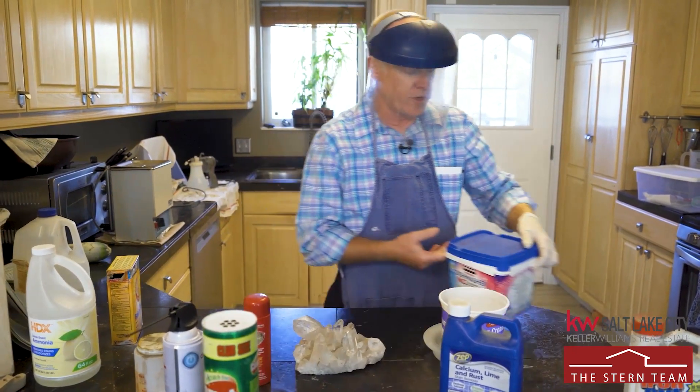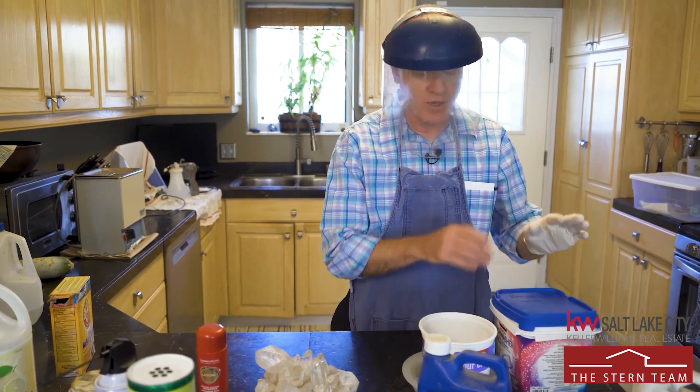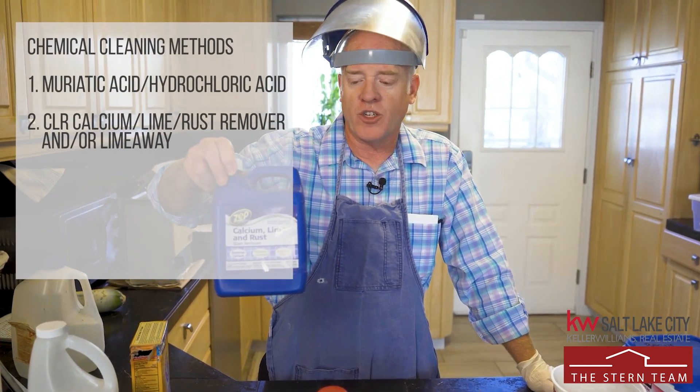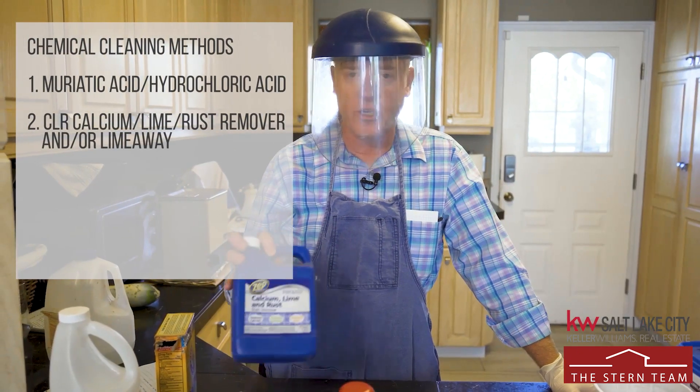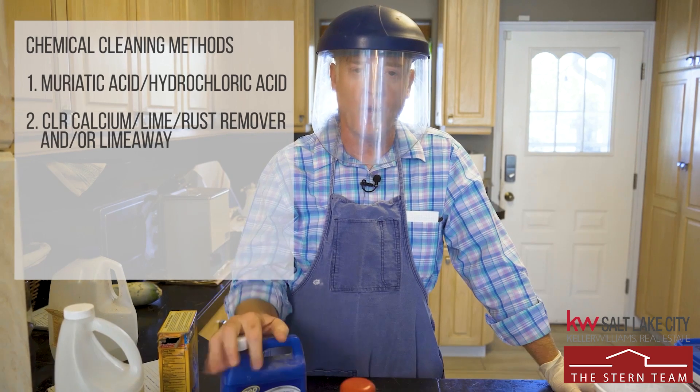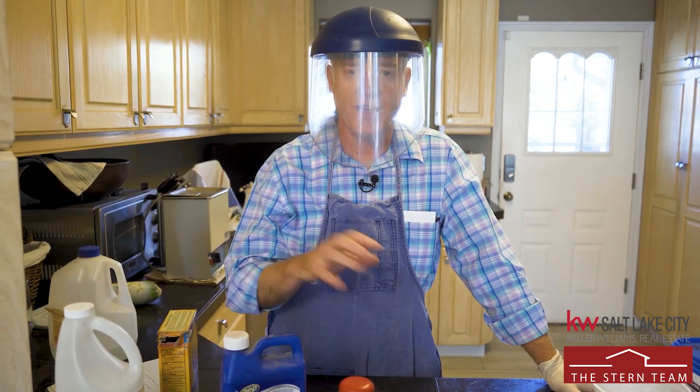I'm going to bring the baking soda over here because we're going to rinse that off in just a second. We're going to let that go for a minute. Other things for cleaning quartz: CLR — calcium, lime, and rust remover. CLR is really good for removing iron oxides off of quartz, which is most of what people are going to be removing: iron oxides and calcium carbonates.